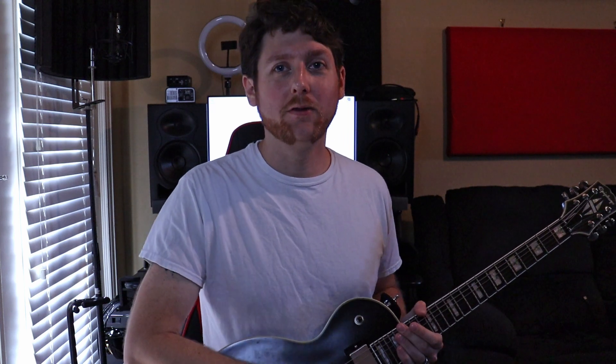Now moving up to the B string we're going to play something slightly different: first fret, third fret, and fifth fret. This requires some stretching, so you'll have to do your exercises and get your fingers stretched up. If you can't quite do that, feel free to do some sliding, change some positions — do what you need to do to play the notes.